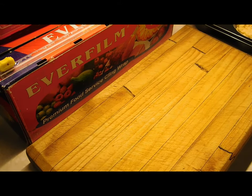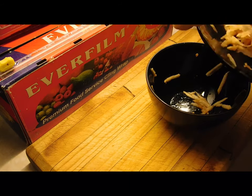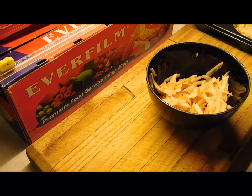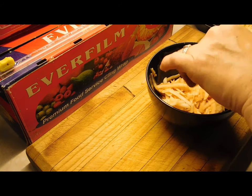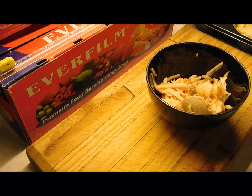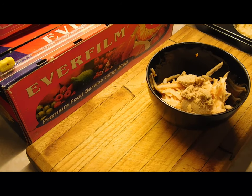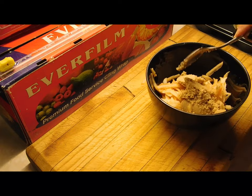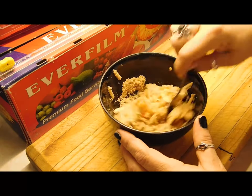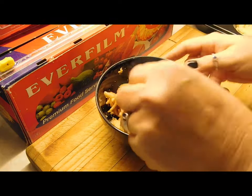Once you've filled the trays, set them aside for a minute. Grab that extra cup of grated apple you set aside, put it in a bowl with about two tablespoons of brown sugar, and mix it all together, making sure you're covering all the apple.